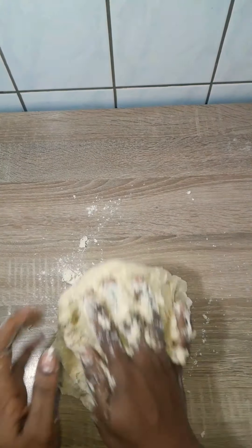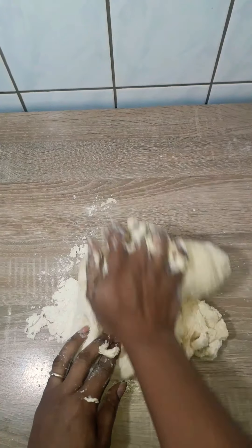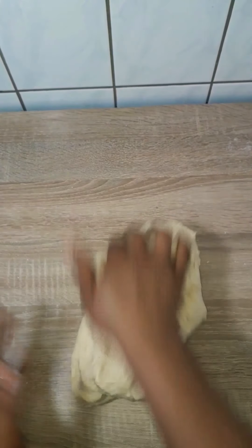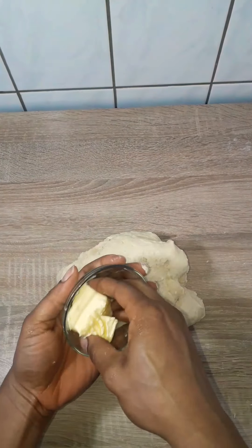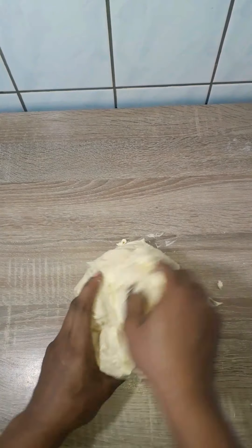When the dough started forming, I transferred it to my work surface, floured it, and continued kneading until all the flour and everything was completely incorporated. Then I put my butter in — I did not add the butter initially because the butter has to be added later. I spread it around the dough and continued mixing it.